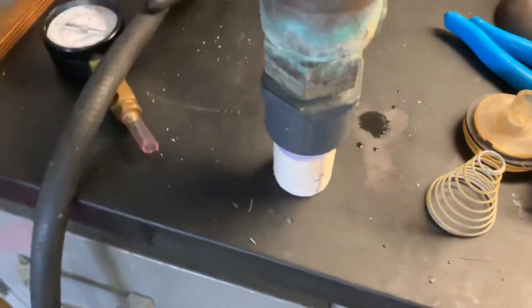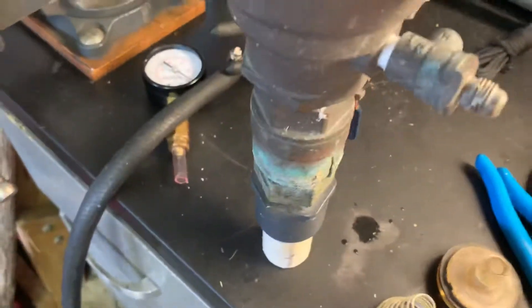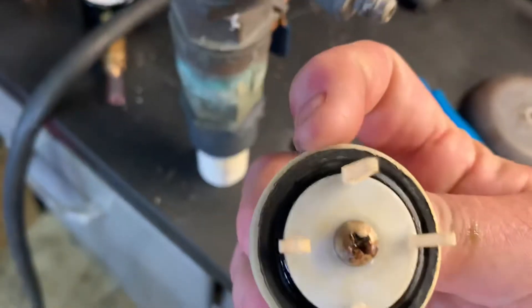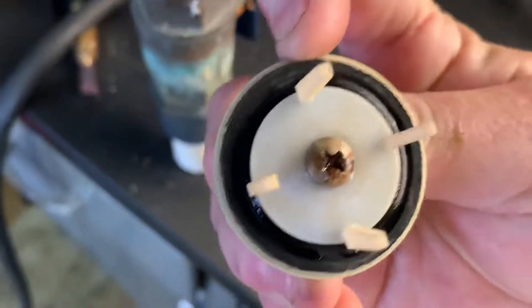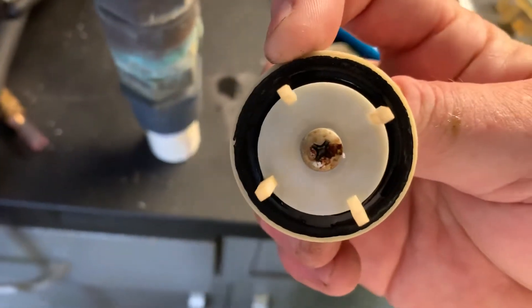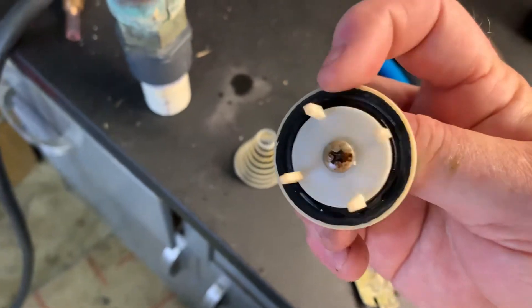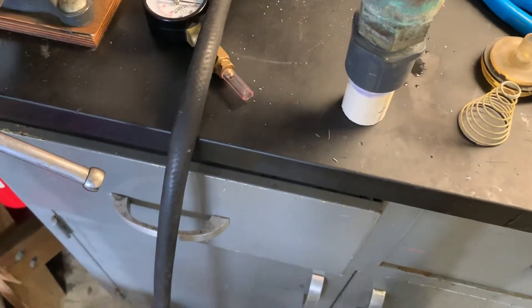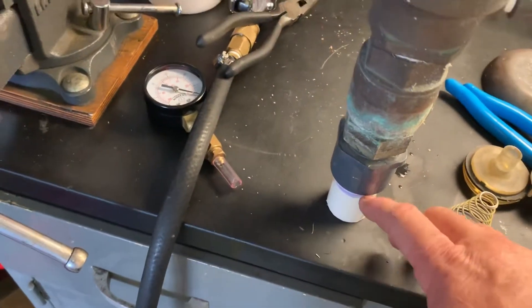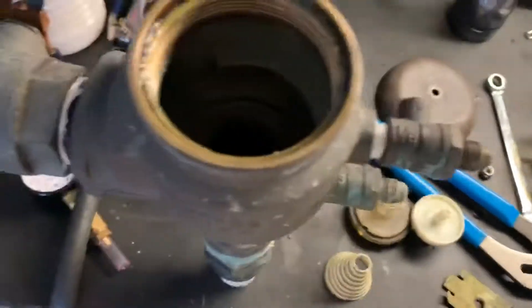You'll obviously get PVC particles when you cut with a hacksaw, and you physically can't flush the line while you're cutting — it's going to get in there. That actually happened to me: I had a little piece stuck on the inlet, which the instructions warn about very strongly. Flush out the line to keep any debris from getting stuck on these check valves. Even after flushing, you might still have stuff in here, so it may be worth taking everything apart since it's so easy.